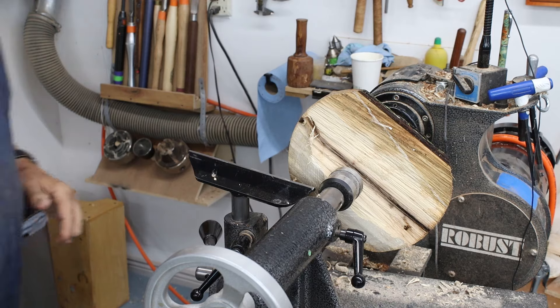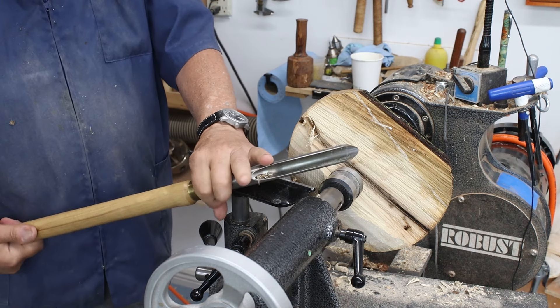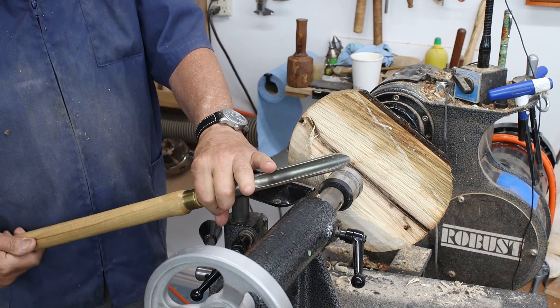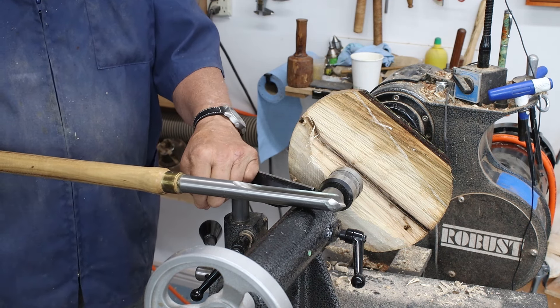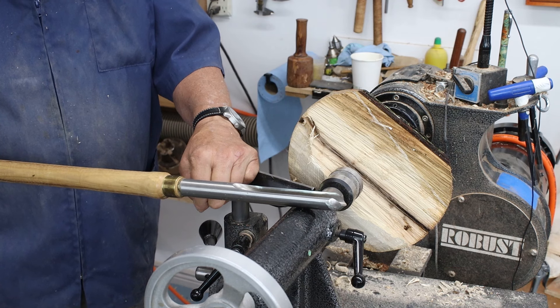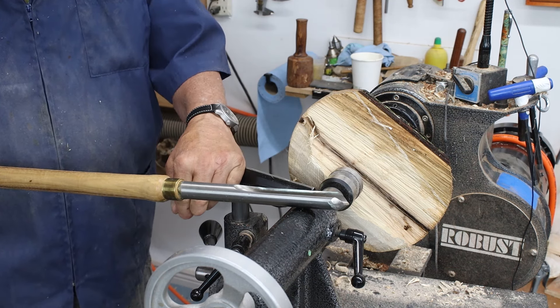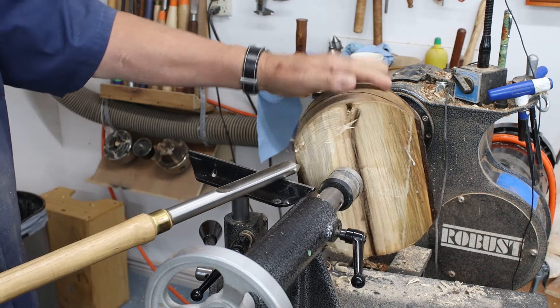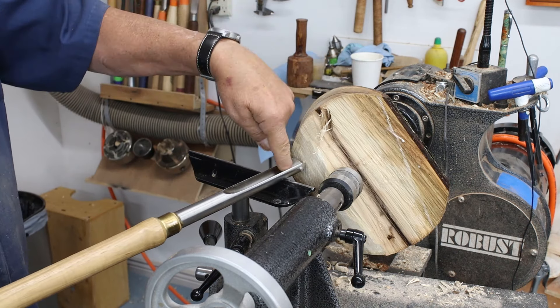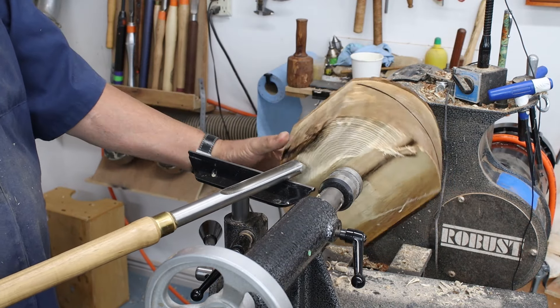I'm using a three-quarter inch bowl gouge, and the way I'm presenting my tool is totally in a scraping position — the flute is pointed straight up. When I put this on my tool rest, the force of the wood goes right down into the tool rest, and that really saves my hands.